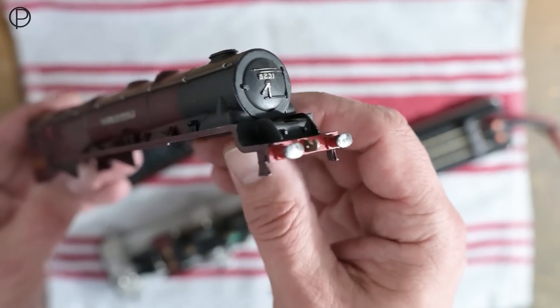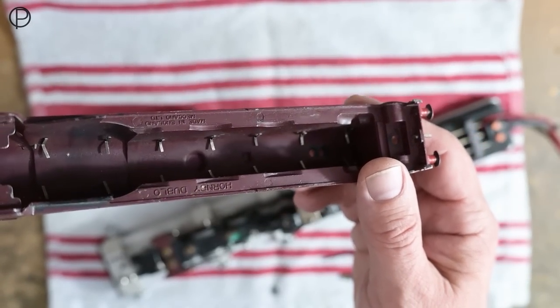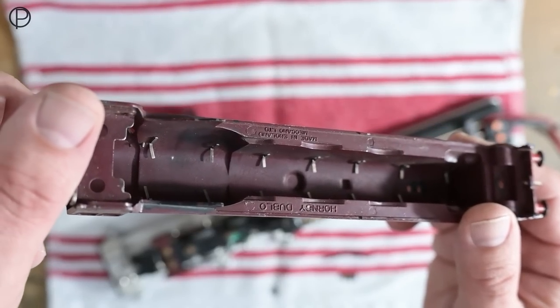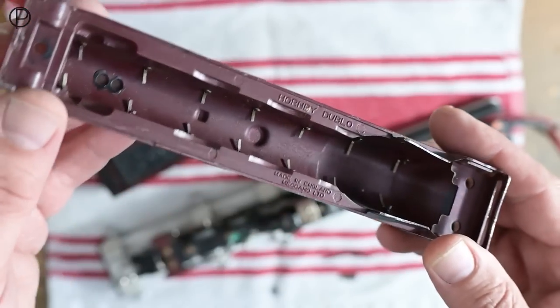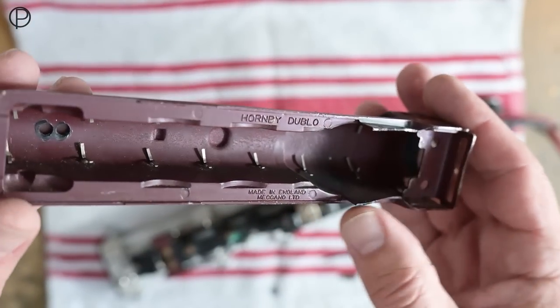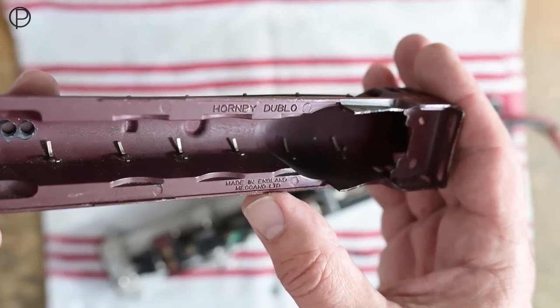Let's see if we can get that up to the camera and in focus. We've got the buffers painted up in silver. Let's have a look down the inside of the model — those lovely ties where the handrail's been held onto the model are quite good. I've got the writing upside down as usual, so there we go — we've got Hornby 00, and down here we have Made in England, Meccano Limited.